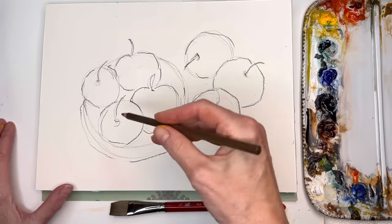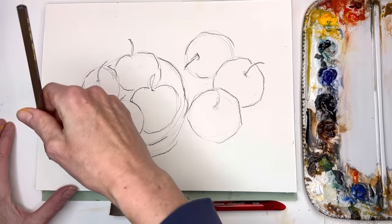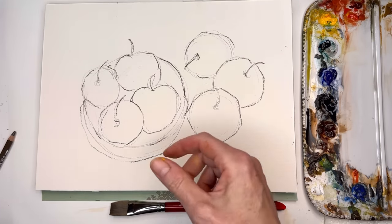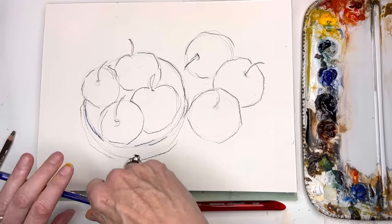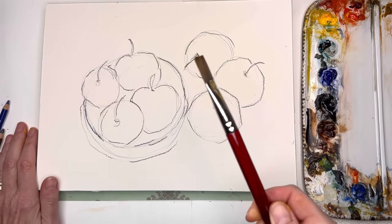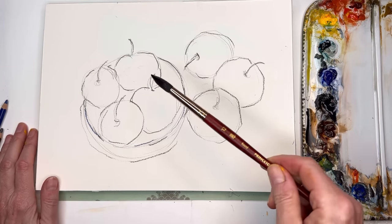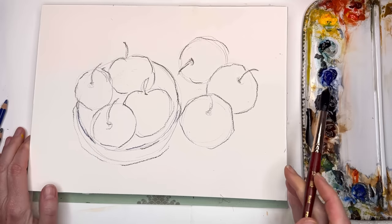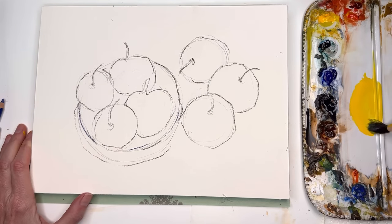Going even deeper and darker with the outline. You could choose another color — it doesn't always have to be brown. It can be a blue, which would be kind of fun to play with. You can play with some flat wash brushes. I like to use my Princeton Neptune size 12 series. Apples don't always have to be red — there can be some green apples. You can do some bright green apples.